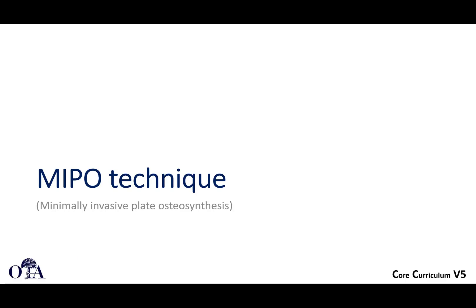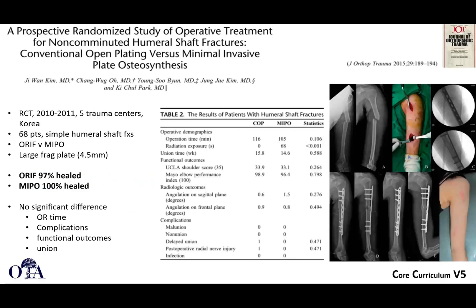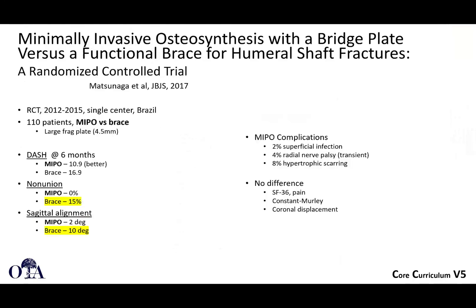Regarding MIPO technique: a paper from Journal of Orthopedic Trauma 2015 reported a randomized control trial from 2010 to 2011 comparing ORIF versus minimally invasive plate fixation. There were no significant differences in union time or complications. Potential concerns with MIPO include malunion due to indirect reduction and non-union if distraction occurs, but this study showed no significant difference in those outcomes.